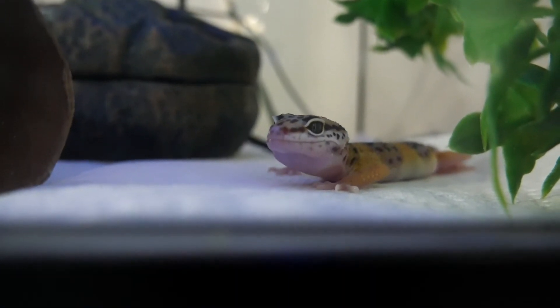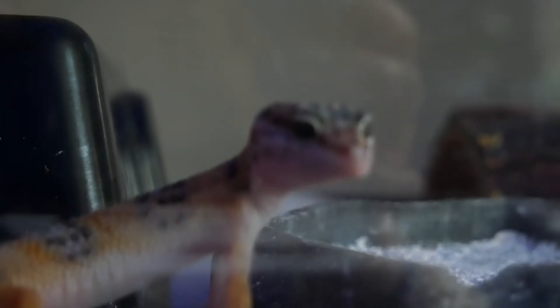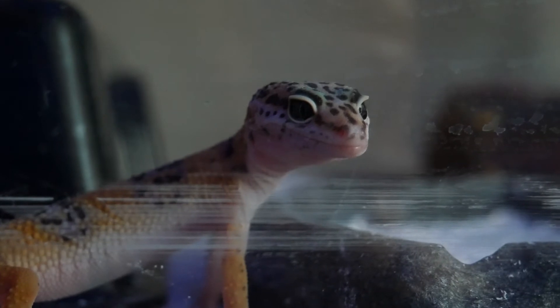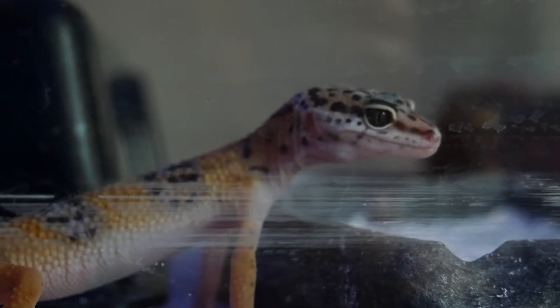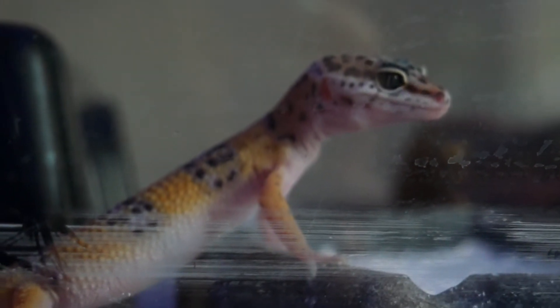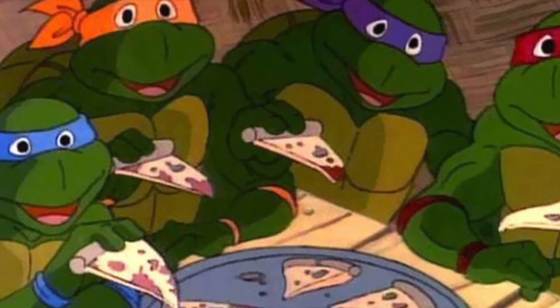Once he's done eating he goes over to the hot side and lays down right over the heat mat. The heat helps him digest his food so he just chills there for a little bit. We'll do a full tank setup video on how we got his enclosure all set up — the heat mat and his hides and stuff — but for now it's turtle time, let's go check in on the turtle.